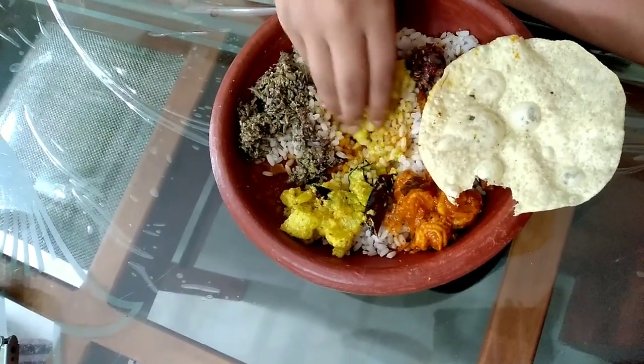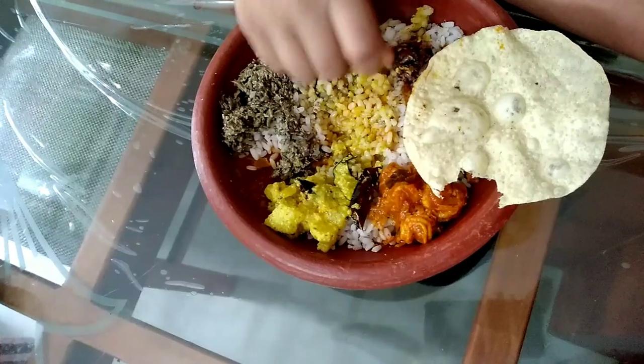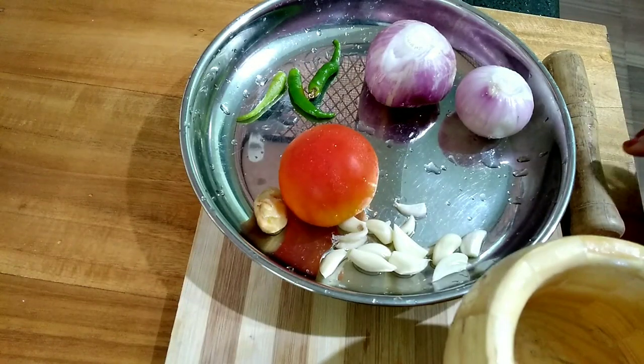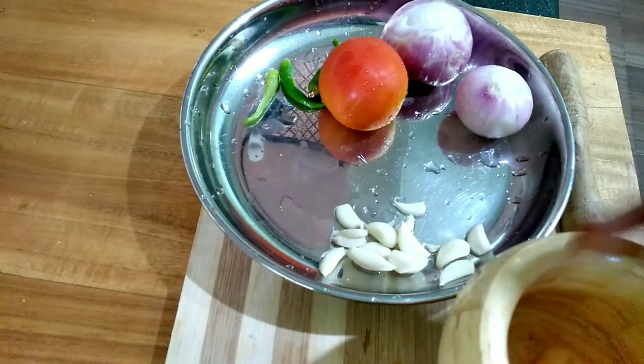Let's get started with a few more recipes. I am going to make a video for 10 minutes. We will put in a piece of paste and add small extracts.